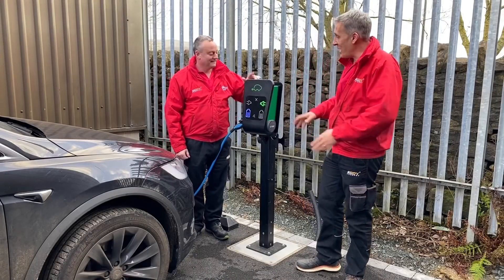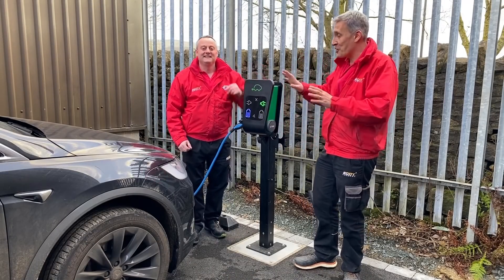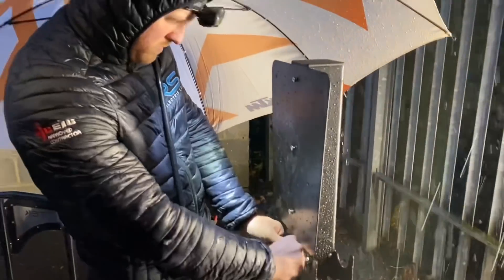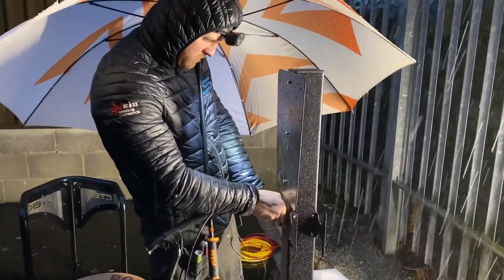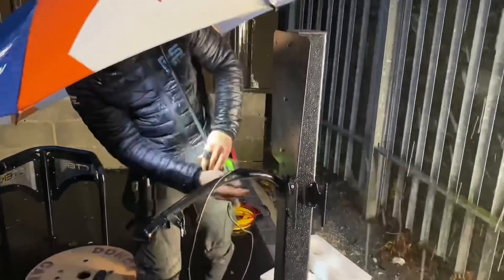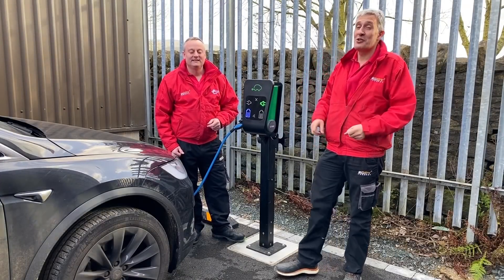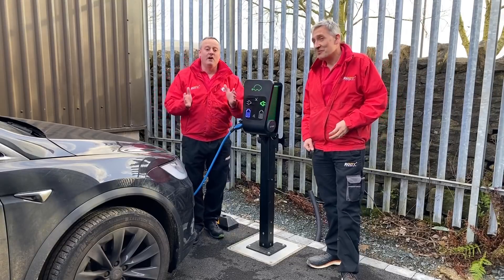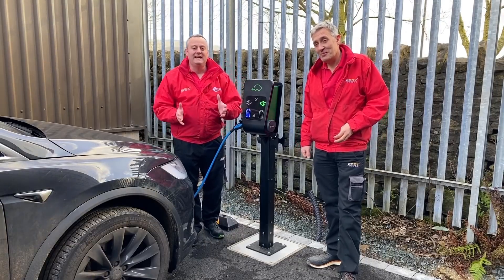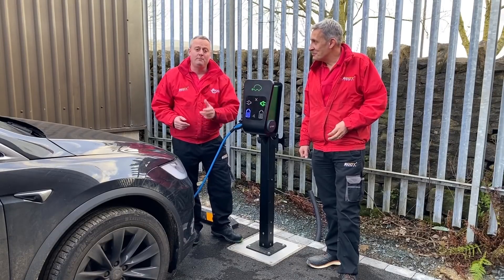And as if by magic, we have a fully installed EV charge point working behind us and a car charging. It did take a little bit longer than we perhaps suggested because the weather has been horrendous — and that is typical. As soon as we ever try anything outside, we always seem to do it at the wrong time of year. But we have learned an incredible amount during this process, and those videos are going to be left in a playlist that you can now go into and follow the full journey through and all the points that we had.